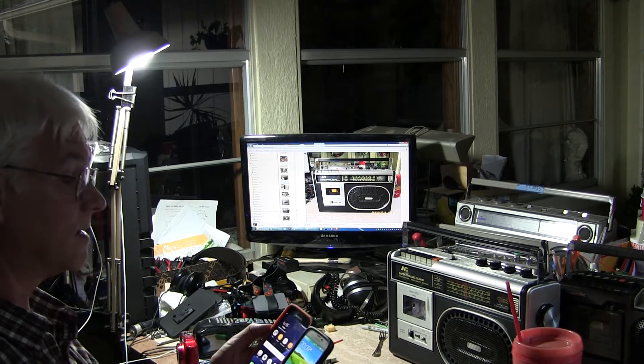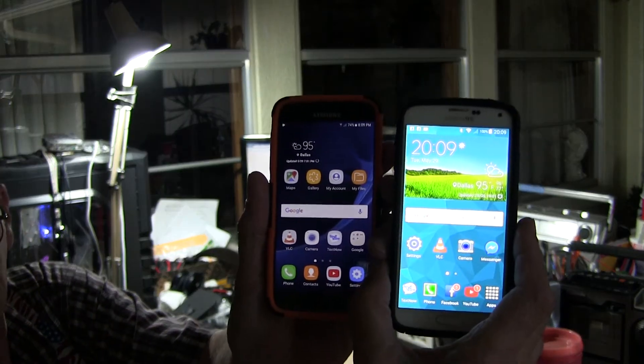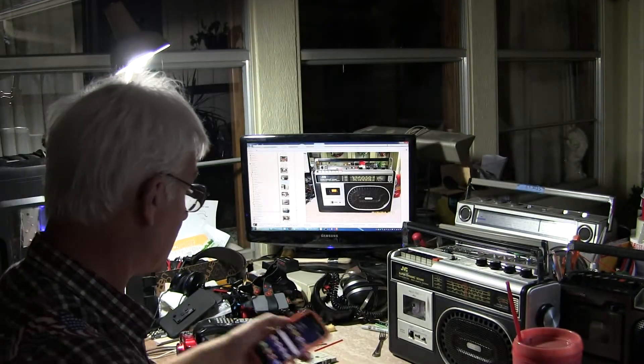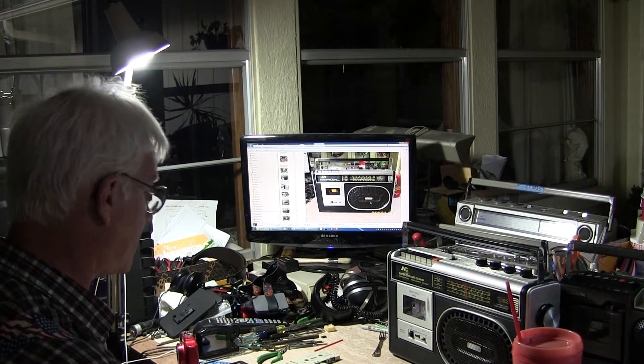Hello boys and girls. Tonight is Tuesday, May 29th, 2018. There's the temperature and all that — I'm in Dallas. I'm going to review this JVC RC443JW.